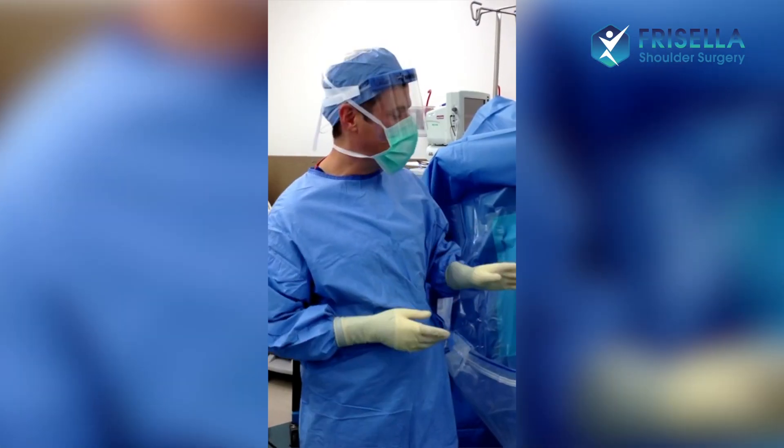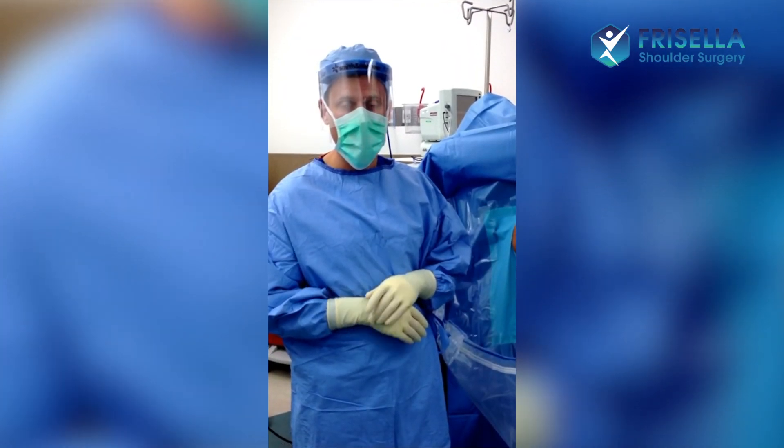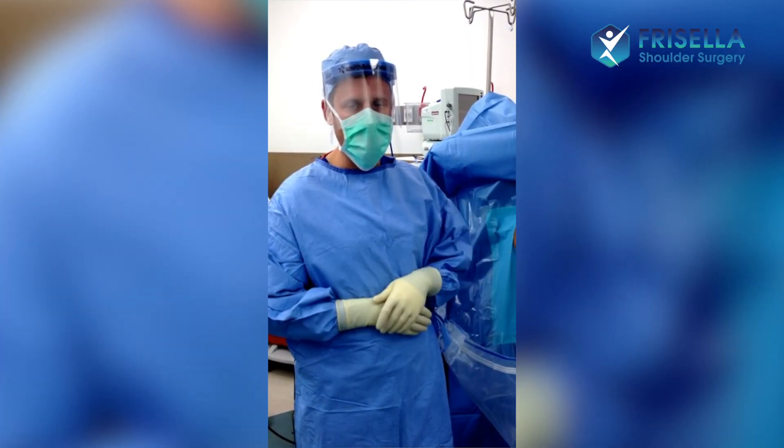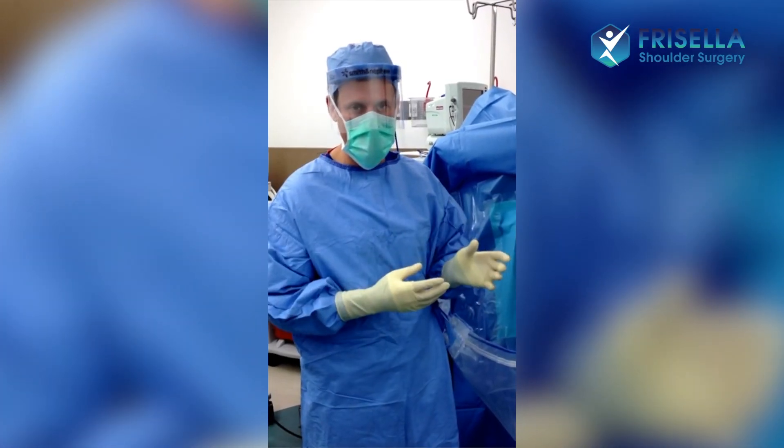Hi, I'm Dr. Fursella. This is a 49-year-old woman who has adhesive capsulitis or frozen shoulder, and we're going to do a manipulation. I just wanted to show you how tight the inside of the shoulder is when someone has adhesive capsulitis or frozen shoulder.